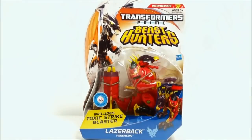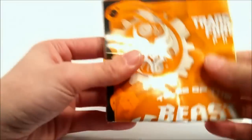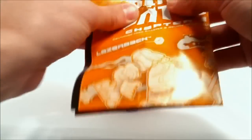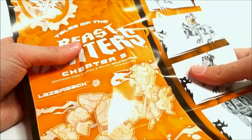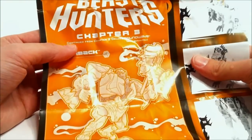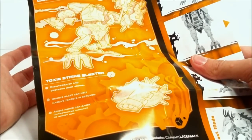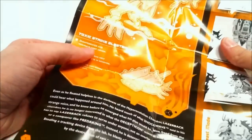Without further ado, I really hope I'm not disappointed by this Beast Hunters figure again. Let's open up Laserback and see what he's all about. With Beast Hunters Deluxe Laserback out of his packaging, before we get onto the figure I want to go over the directions. I haven't been covering these with Bumblebee, Wheeljack, and Soundwave, but there's a whole new kind of direction sheet here. It says 'Tales of the Beast Hunters - Chapter Three,' continued from Chapter Two Deluxe Soundwave.